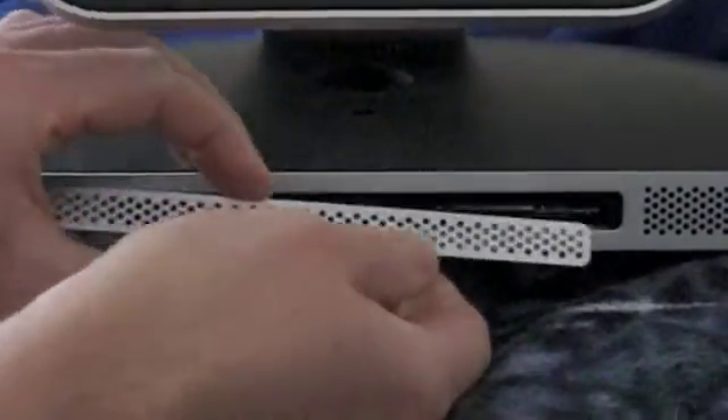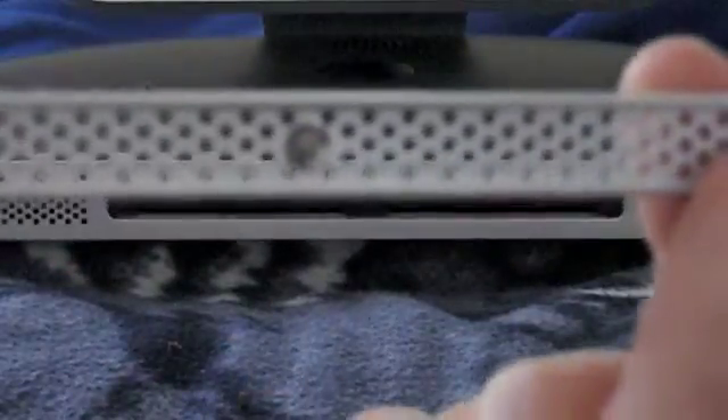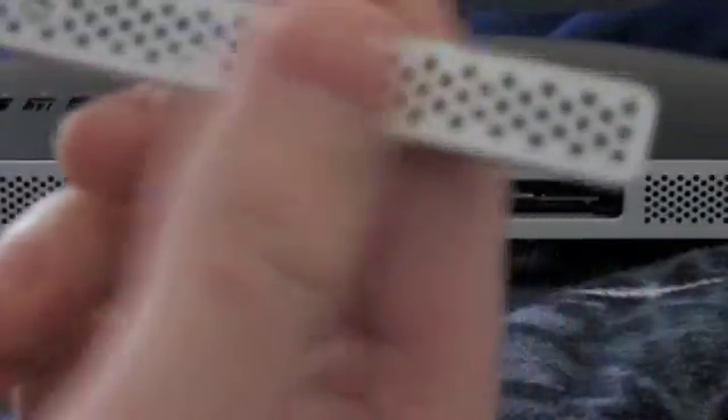The panel kind of pops out by itself, and as you can see, the screw here is actually mounted into the panel, so there's no chance that you'll end up losing it. It's kind of a neat touch by Apple.